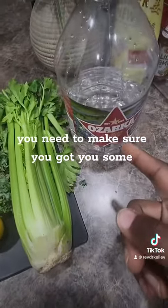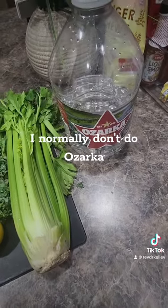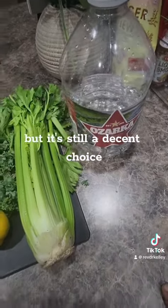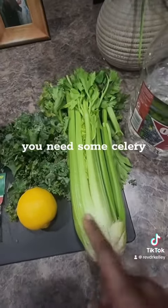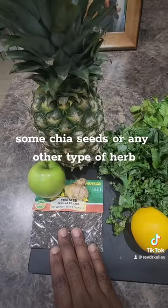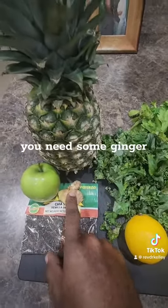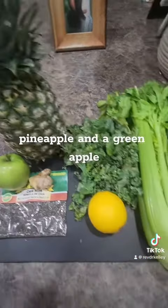You need to make sure you have some natural spring drinking water — I normally don't do Ozarka, but it's still a decent choice. You need a lemon, some kale, some chia seeds or any other type of herb, some ginger, pineapple, and a green apple.